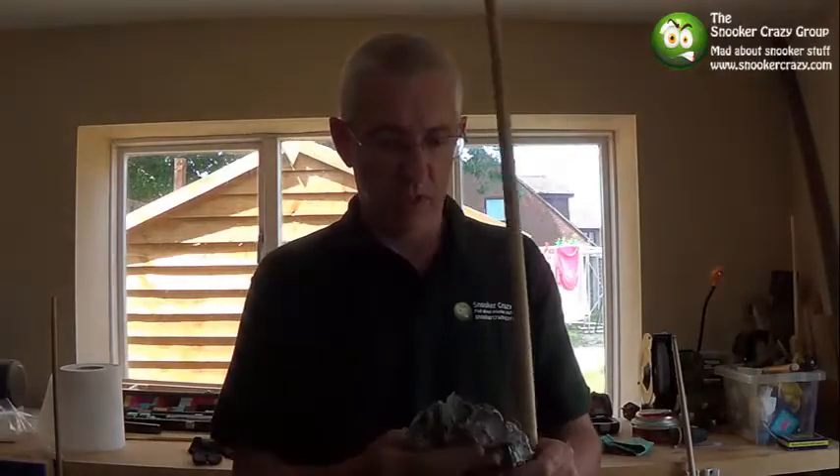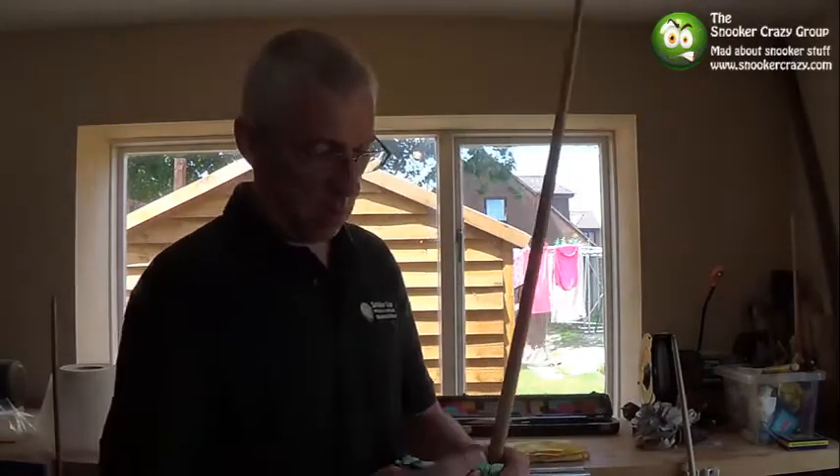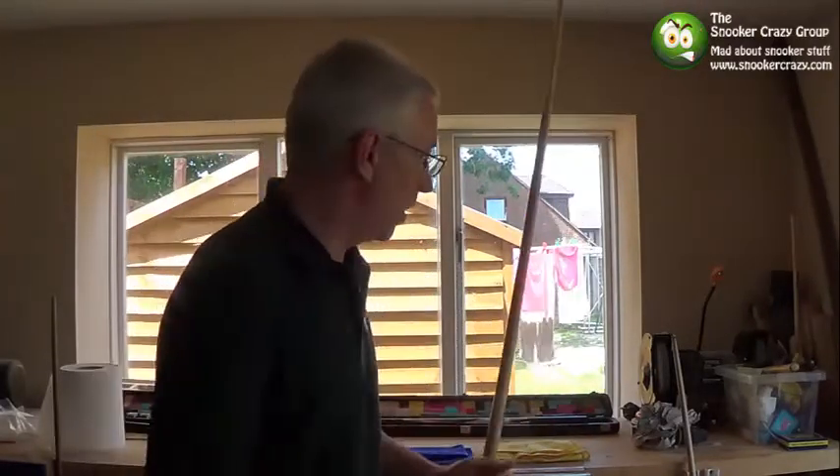It doesn't feel too bad. You can't really see a lot on the towel, but to be honest this is really dirty — you're not going to get too much off. Not my preferred method, so if you're really stuck you can use a paper towel, which you can obviously get at the club as well.